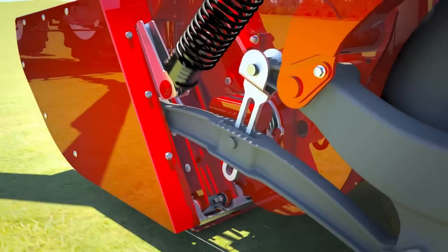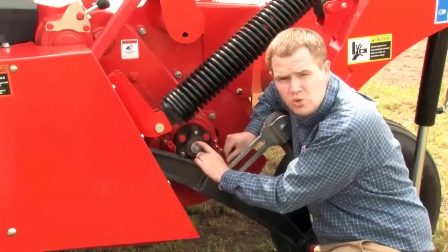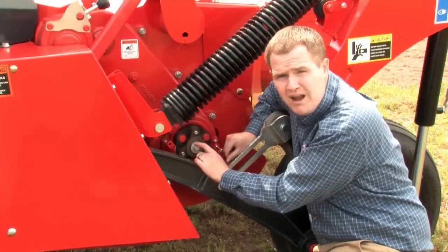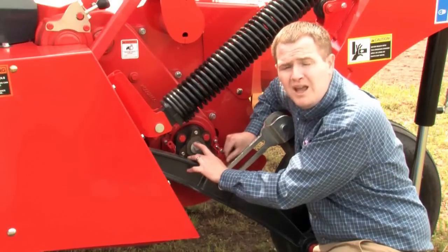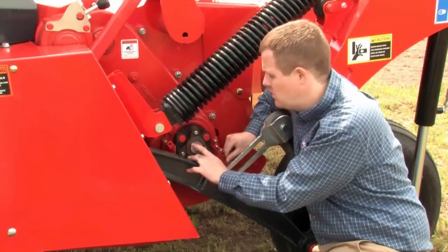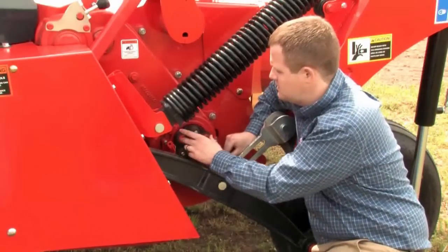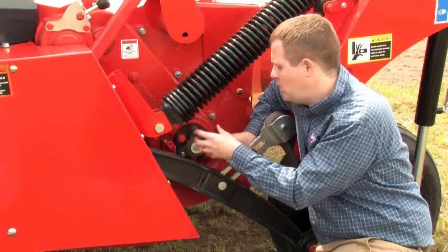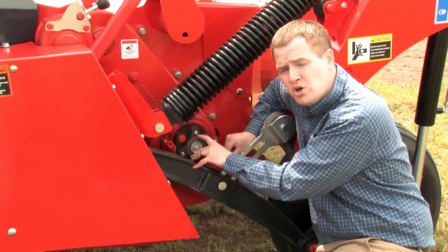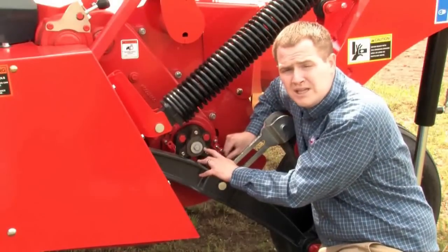What you can then do is rotate the outer raceway to a new position, install one of the new shear bolts provided, torque it down, and — with the obstacle removed — you're ready to go back to the field. In the very unlikely event that you ever shear three different bolts, you can unbolt the assembly, pull it out, remove the excess parts of the shear bolt, put it back together, reinstall it, and install a new shear bolt. It takes about 10 minutes.